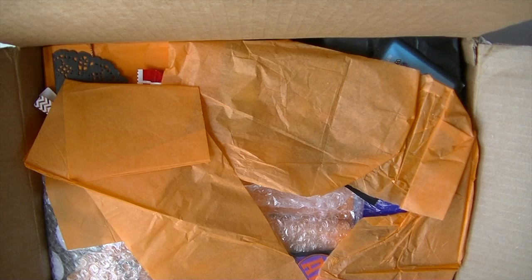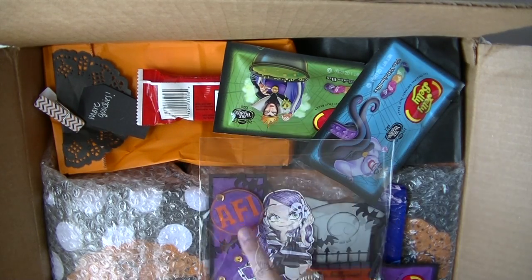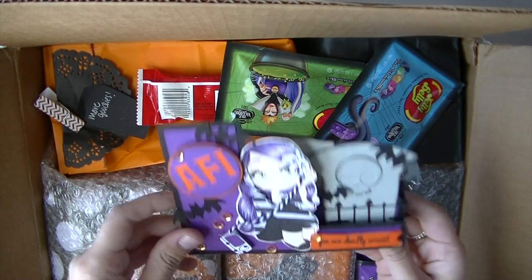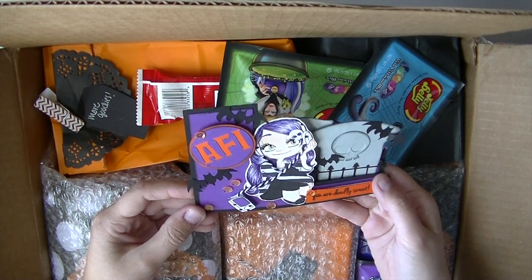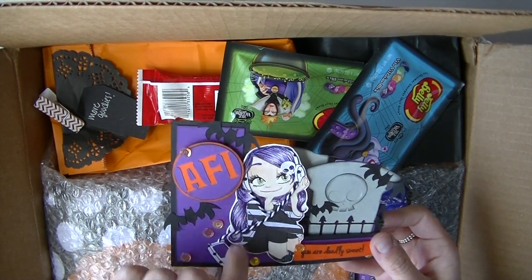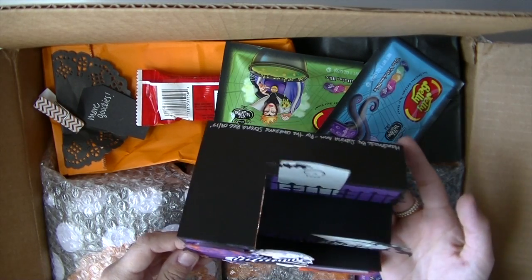She decided to decorate it Halloween themed because she knows I love Halloween. Oh my God. No freaking way. Look at this — that's my favorite band. I'm on the verge of tears right now. Oh my God, look at this card. It's a step card. This is so pretty. This is everything I love in one. And it even has like the AFI font — it's very AFI-y. They have an album cover with that font as well. The detailing on this is perfect. I love it. I'm going to have this displayed all the time on my bookshelf.